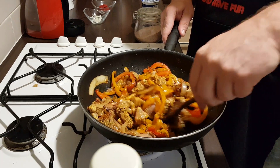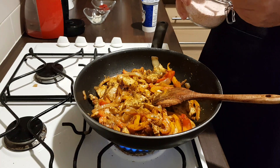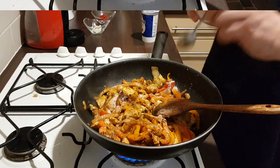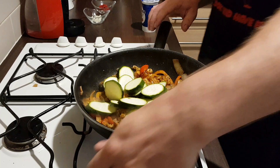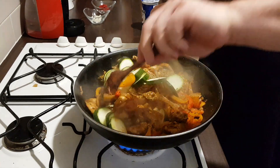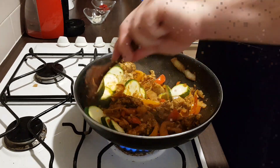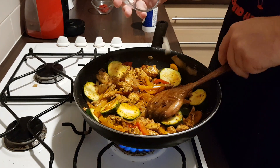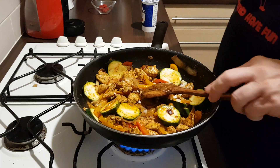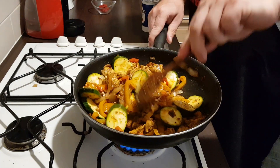If you need to add any oil or butter, just add it. Add three quarters of a teaspoon of salt, then add the courgette and fry for another two to three minutes. After two minutes, add the garlic and fry for another two minutes.